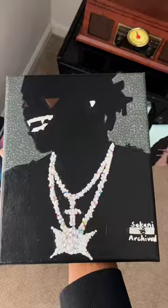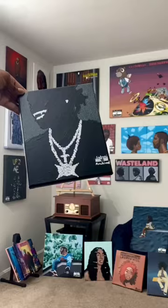Here's how it looks outside in the sun. Here's the final look of the finish — let me know what you guys think and we'll be back with the next canvas.